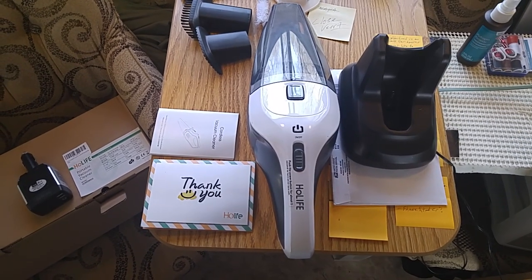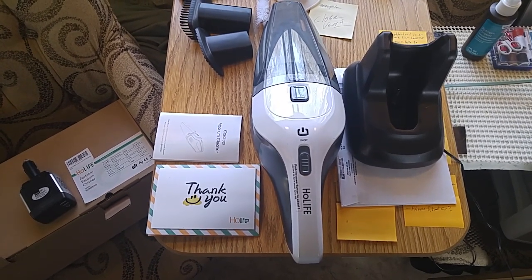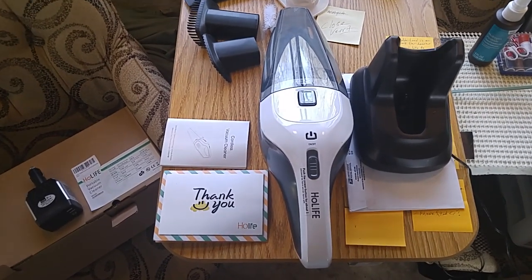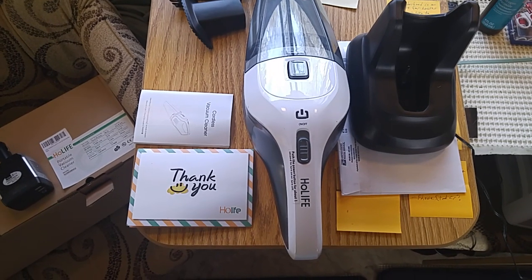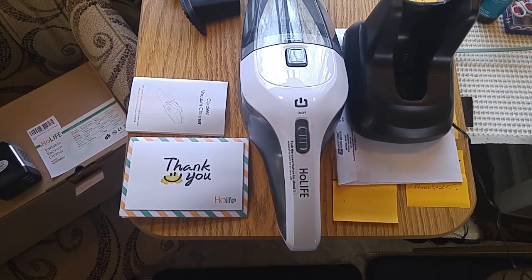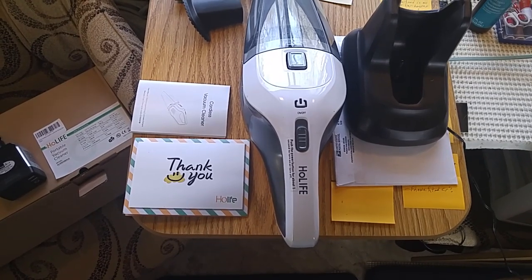Good afternoon, ladies and gentlemen. This is Rusty78609 in my Casita travel trailer, 17 feet of pure happiness. What you're looking at is called — I think it's pronounced 'whole life' — it's H-O-L-I-F-E, one word. It's a portable vacuum cleaner.